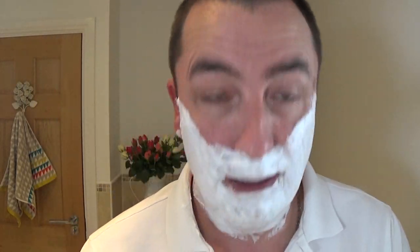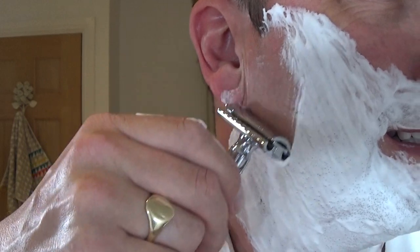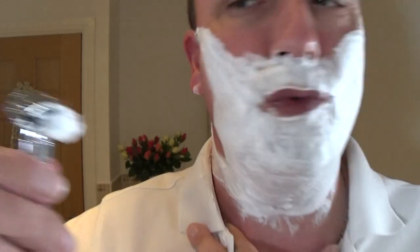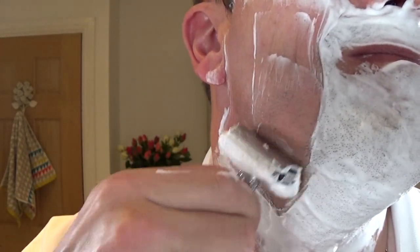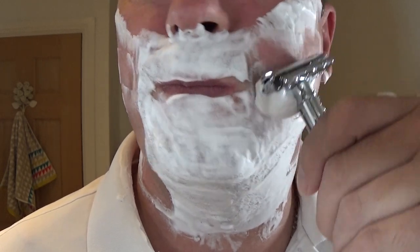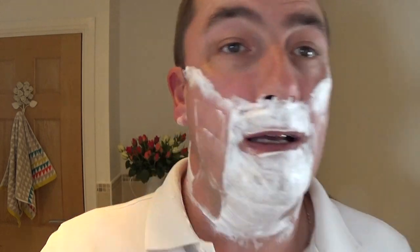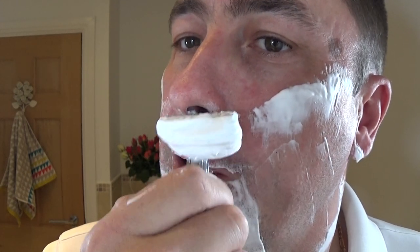How does it perform? After a pass or two — oh that's lovely. That's a nice setting for that blade, must remember that. Oh, I can smell that. Is it a man thing — leather? No pressure on the razor, or in life. Good razor this for not clogging up.